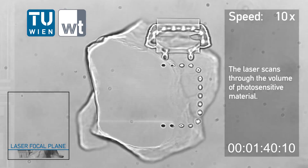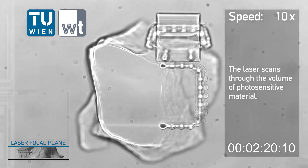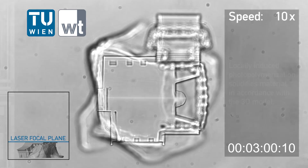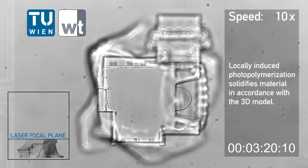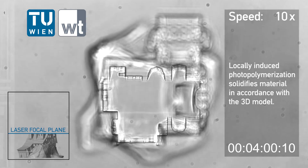The laser scans through the volume of photosensitive material. Locally induced photopolymerization solidifies material in accordance with the 3D model.